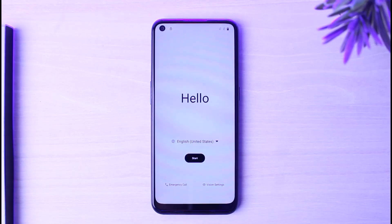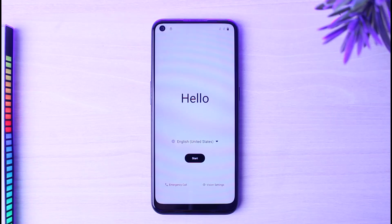How to set up an Android for the first time. Hey everyone, welcome back to another tutorial video. In today's video, I'll show you how you can set up an Android for the first time.